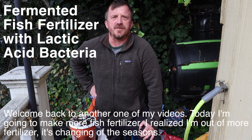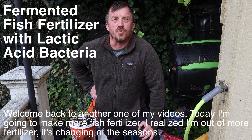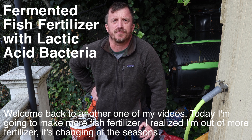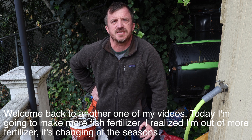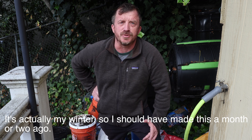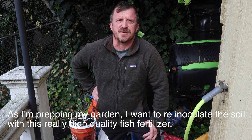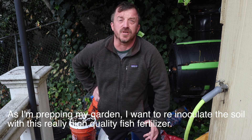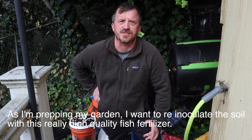Welcome back to another one of my videos. Today I'm going to make more fish fertilizer. I realized I'm out of it. It's changing of the seasons — it's actually my winter, so I should have made this a month or two ago. As I'm prepping my garden, I want to re-inoculate the soil with this really high-quality fish fertilizer.